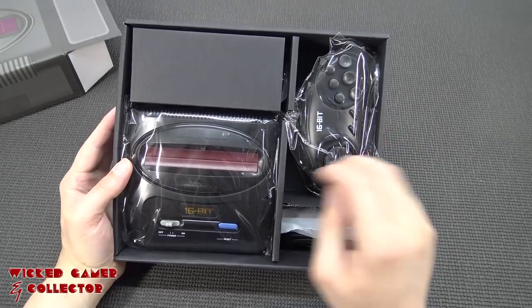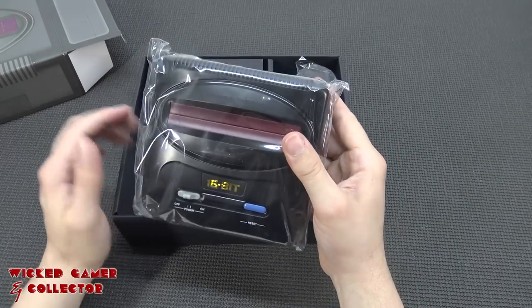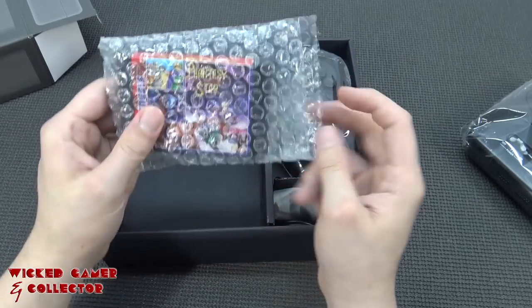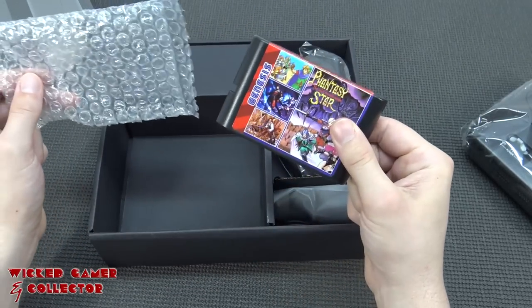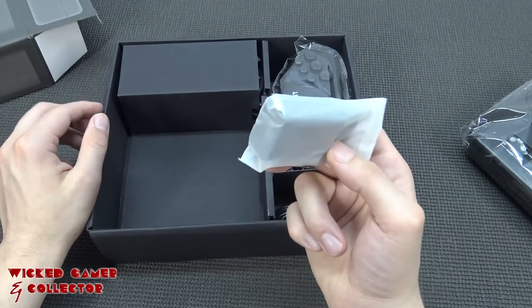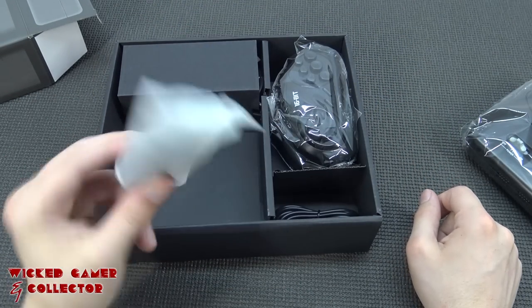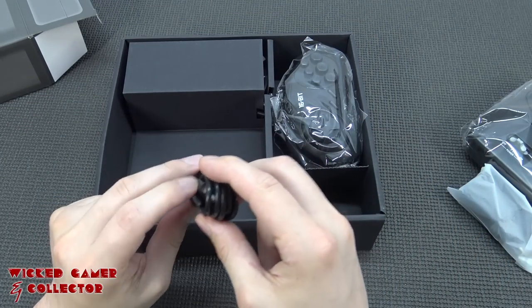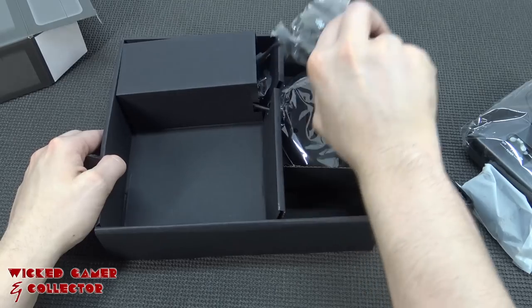Even the inlay looks nice. We're going to get the system itself with a lot of plastic, then a multi-game card with 200-in-1, then the power supply - basically a 5-volt phone charger combined with a very long, nice, high-quality micro USB cable.